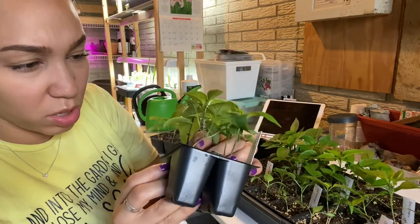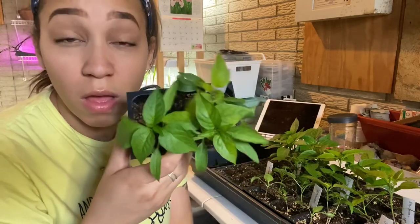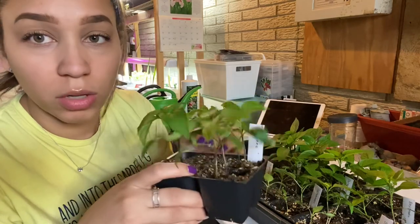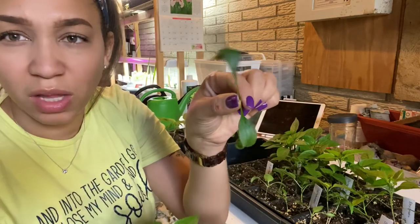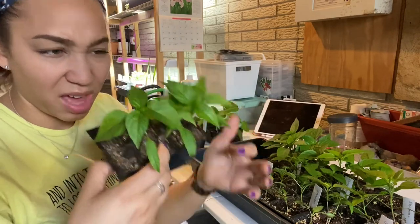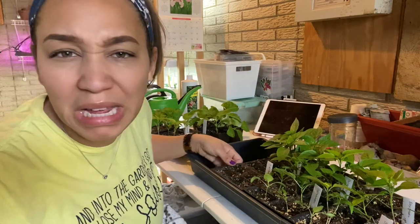Next up, Jalapeno. I have five here, and I'll keep at least three or four of these guys — they're all pretty strong, all except for one that only has two leaves, which I'll go ahead and pinch off. I think I'll keep all four of the strong ones. You can never have too many jalapenos.